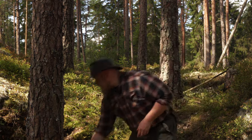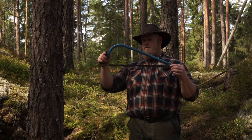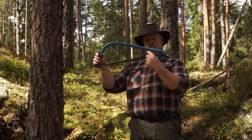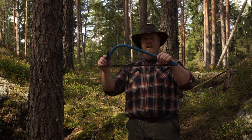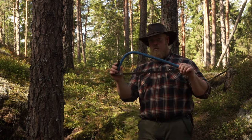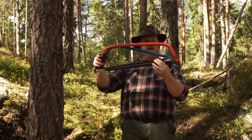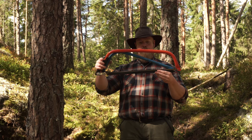A lot of saws you can buy are bow saws, and as you can see on this one, it has a triangular shape. This creates a problem because the distance from the saw blade up to the handle at the front gets really narrow. So in reality, this saw isn't useful for more than a small part of its blade length. If you're going to buy a bow saw, make sure it's got more space between the saw blade and the handle, because that limits the diameter of wood you're going to cut.